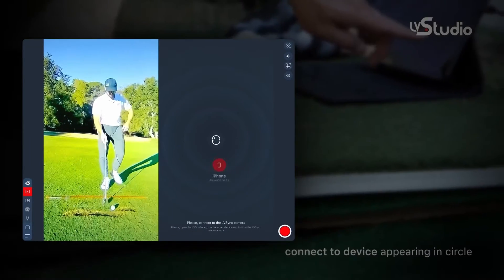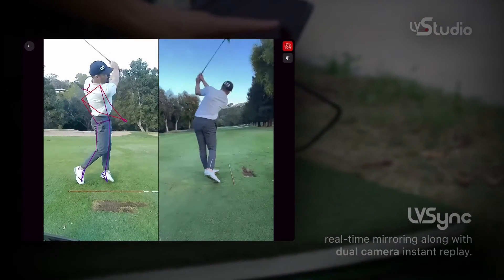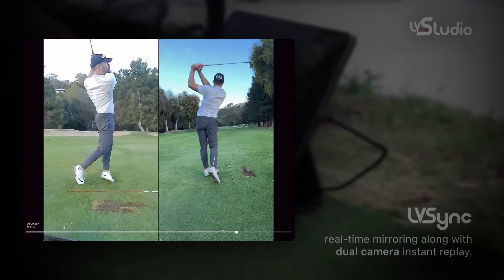With this setup you can automatically capture two-angle video using our instant replay automatic recording function, and all this captures at 120 frames per second but is still completely portable — something that fits into your golf bag. LV Sync allows you to create a dual camera setup both at home or at the driving range, wherever you need to practice.